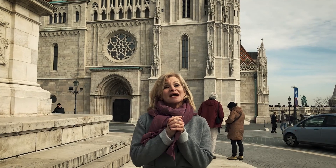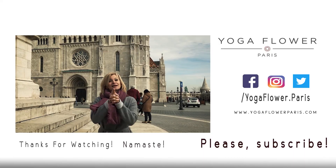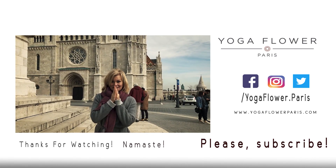Thank you so much for coming back and visiting my channel. I hope you enjoyed it and found it helpful. If you did, share it with somebody. If you haven't already, subscribe to my channel, give me a thumbs up, a like, a comment, and I'll see you next time. Take care of each other. Namaste. Bye-bye.